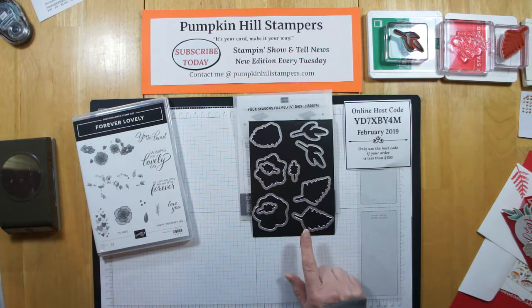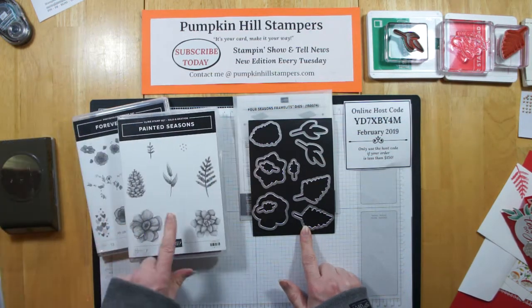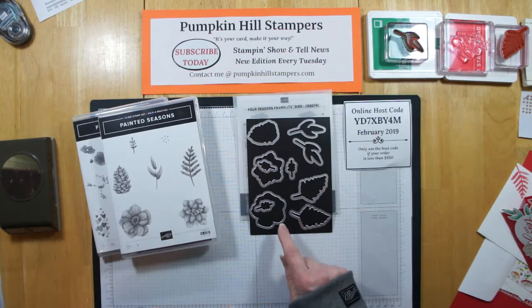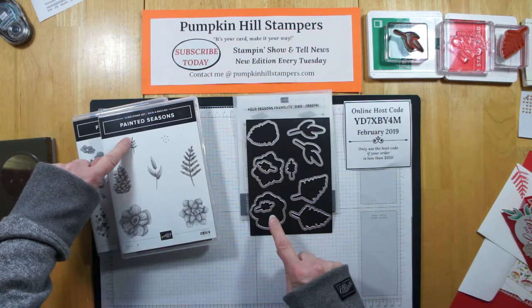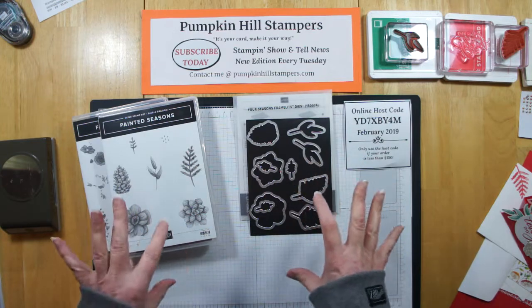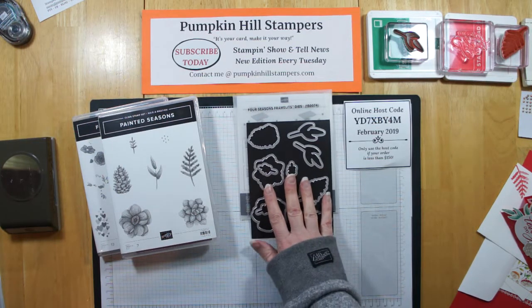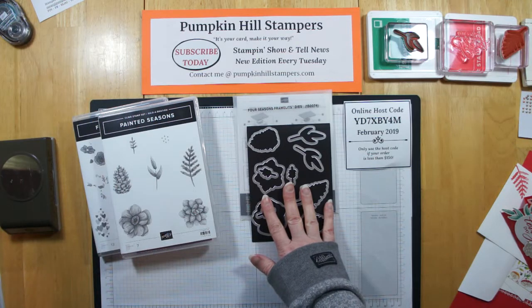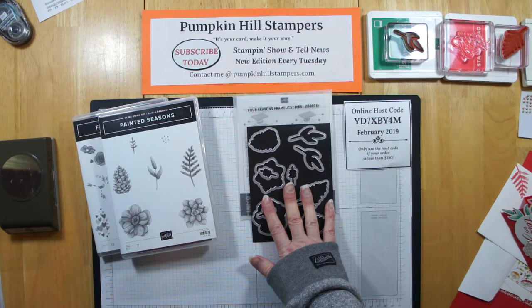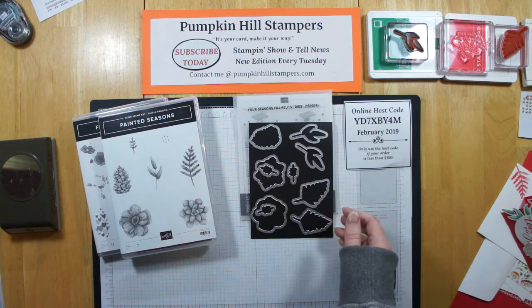This isn't available yet, but this is the Four Seasons Framelits, and it coordinates with the Painted Seasons Stamp Set. You get two dies for this one, two die cuts for that one, and three for this little sprig. So if you want to make multiple elements without running your Big Shot through multiple times, you can stamp a bunch and cut multiples. You can purchase this on March 1st for $28 — that's halfway to a $50 item. We're also going to have other framelits coordinating with our Celebration stamps available March 1st, so some of those favorite sets you've been collecting will have die cuts to go with them as well.